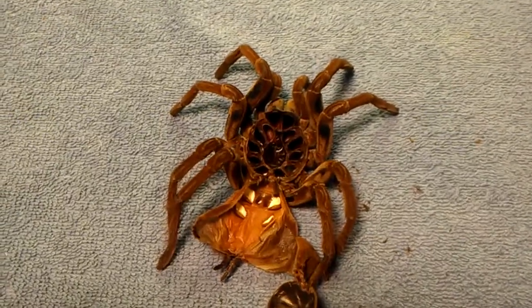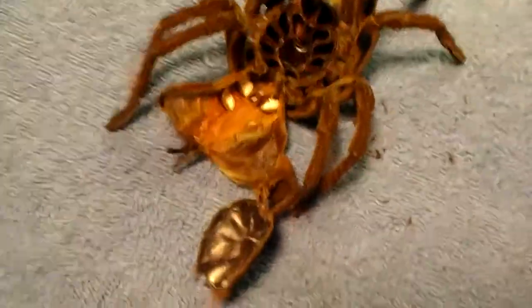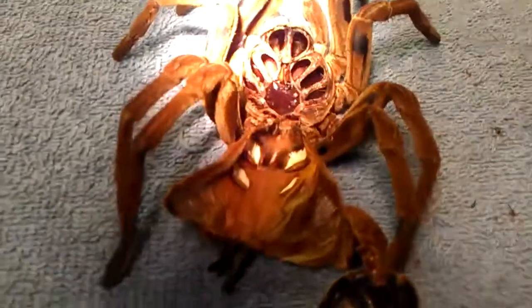Hey, what's up everybody. I got the molt out and the spider's doing fine. Let's see if it's a boy or girl. Let me try to get some different views here. Trying to get the best shot I can on it.